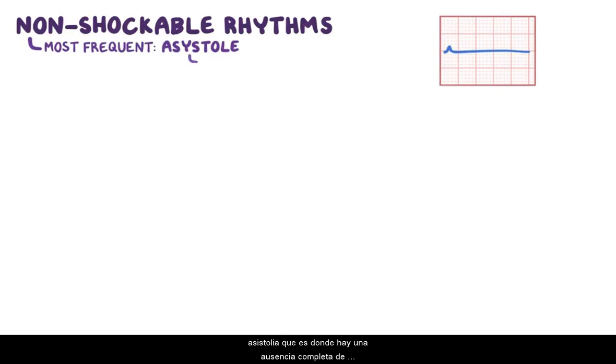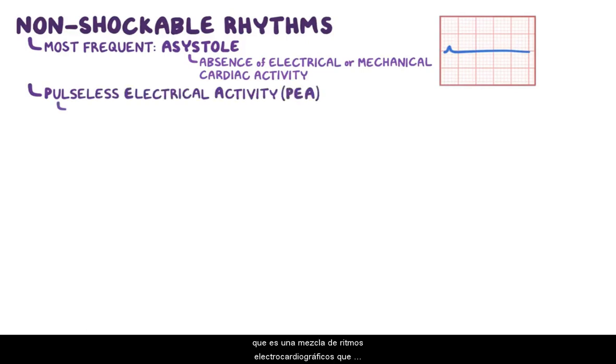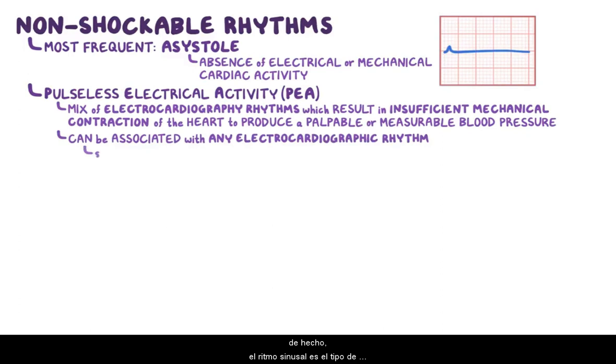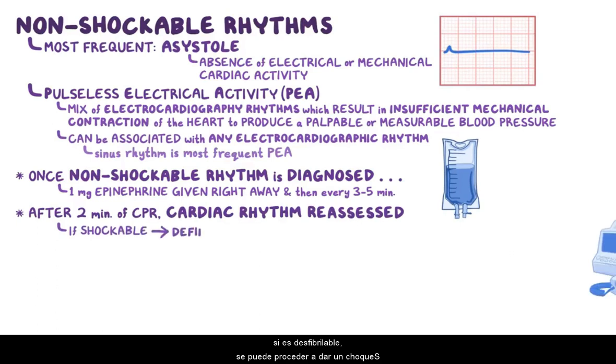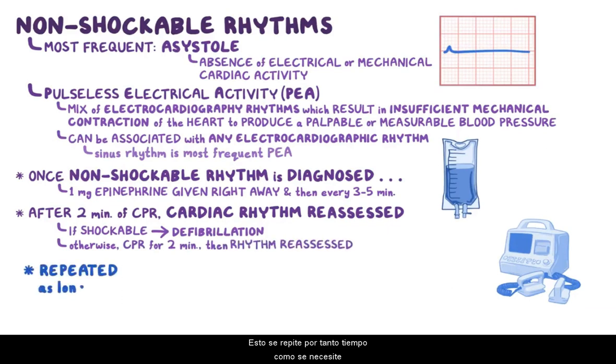Moving on to non-shockable rhythms, the most frequent one is asystole, which is where there's a complete absence of electrical and mechanical cardiac activity. The other one is pulseless electrical activity, or PEA, which is a mix of electrocardiographic rhythms that result in insufficient mechanical contraction of the heart to produce a palpable pulse or measurable blood pressure. PEA can be associated with any electrocardiographic rhythm, and sinus rhythm is the most frequent type of PEA. Once a non-shockable rhythm is diagnosed, 1 mg of epinephrine is given right away and then given every 3 to 5 minutes while CPR is performed. After 2 minutes of CPR, the cardiac rhythm is reassessed. If it becomes shockable, defibrillation may be done; otherwise, CPR must be resumed for 2 minutes and the rhythm is reassessed. This is repeated for however long it's needed.